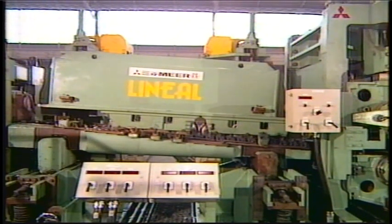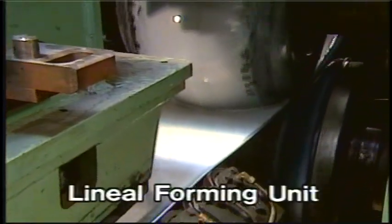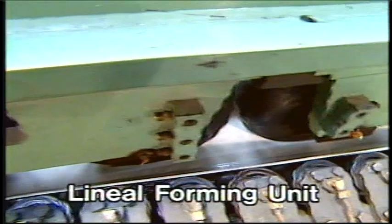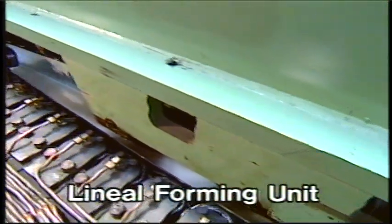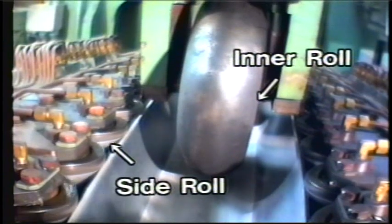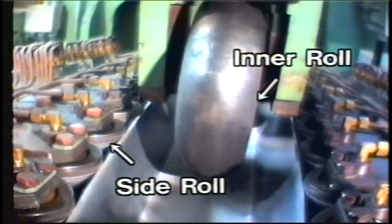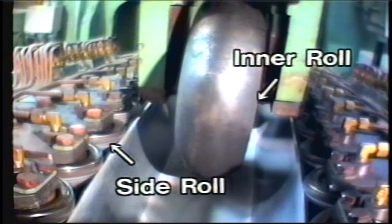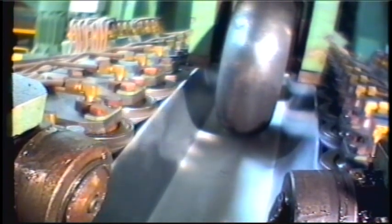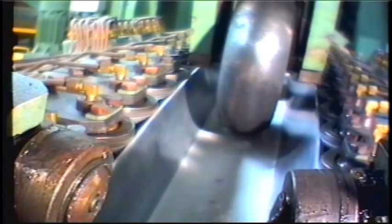The preformed strip is then formed into a precise U-shape on a lineal forming unit. The lineal forming unit is made up of many cylindrical side rolls and a number of inner rolls. The inner roll beam and the two sets of the side roll beam are adjusted independently by individual adjusting motors for precise height and lateral position. Thanks to this position adjusting function, the necessity of roll replacement is completely eliminated for all sizes from 4 to 10 inches.